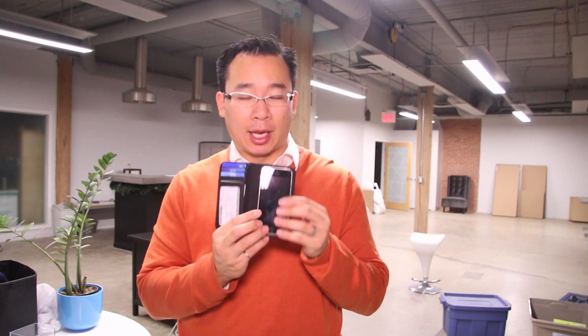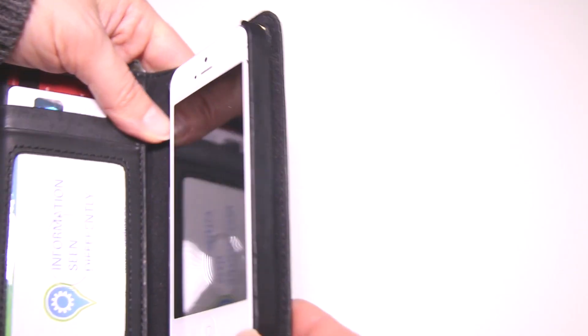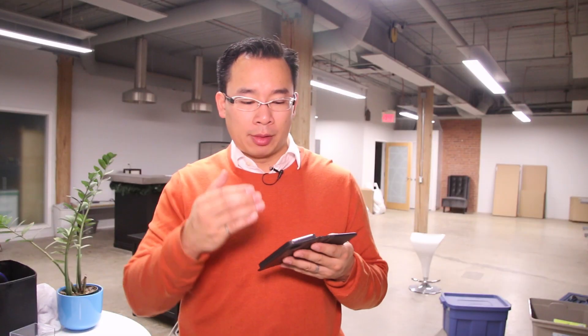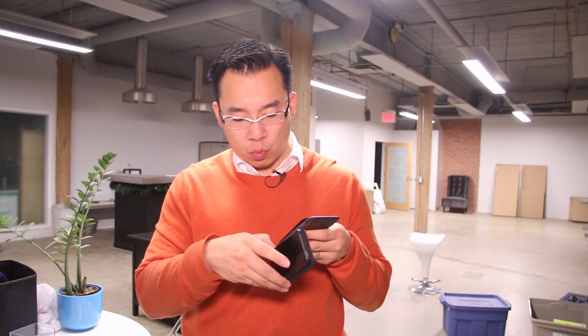Your phone sits in like this and it's kind of clipped together. I had a BookBook for the iPhone 4 and it was a leather bag that held the phone, which stretched out quite a bit over time. So I'm interested to see how well this clip-on case design holds up.